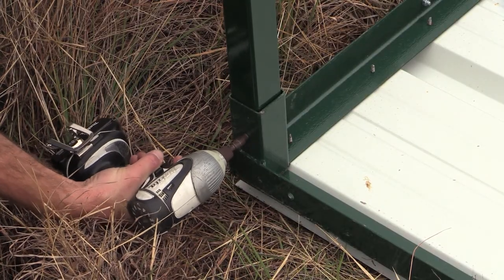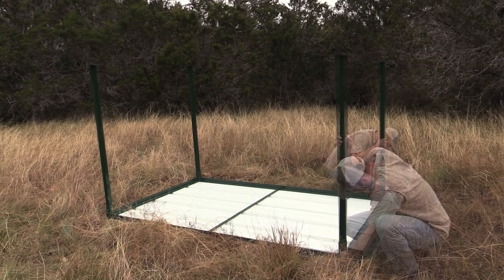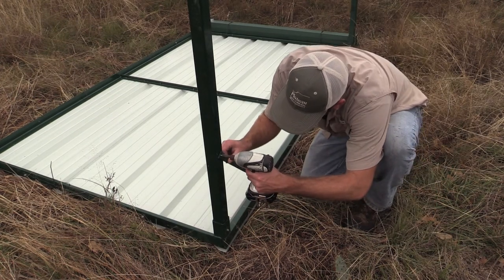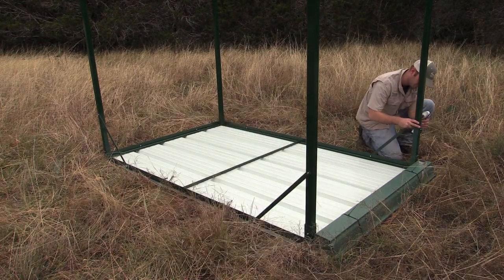Use a self-tapping screw for each leg to anchor it in place. There are six leg braces that will fold out — two on each side and two in the back. Attach each one to a leg with a self-tapping screw.